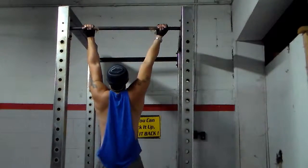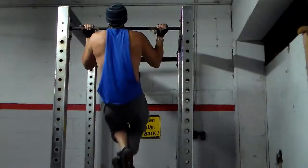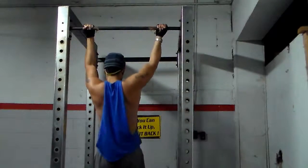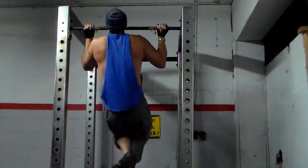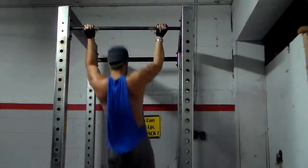Alright y'all, this is my fourth and final set — pretty much just a burnout set. I do eight reps for this, slow and controlled form. So I pretty much did four sets of wide grip chin-ups: the first three sets were weighted and then this last set was just to see how many I can do to burn out my biceps.